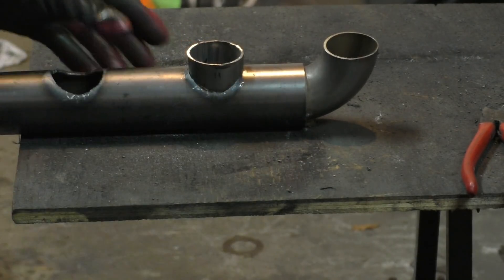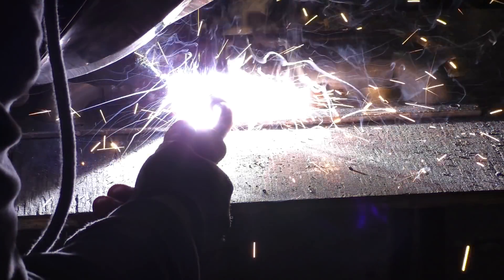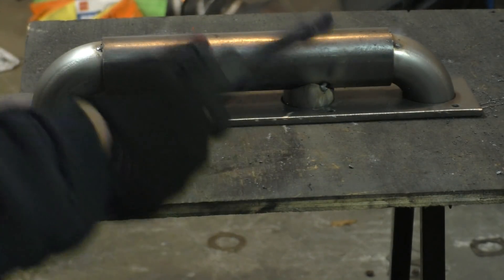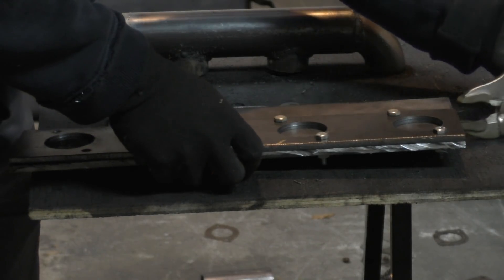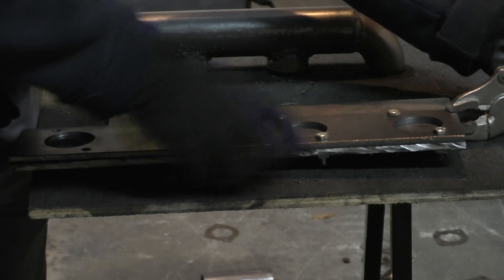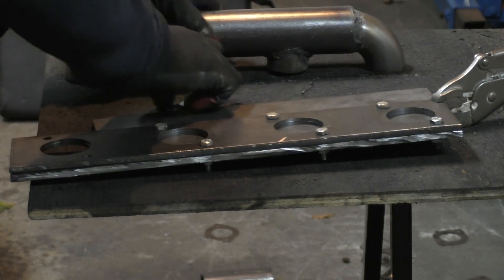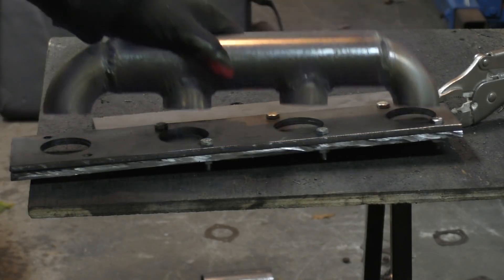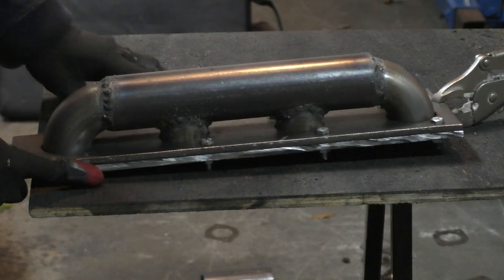Once all that was done it was time to weld all the tubes together. I put them in the flange to keep them in their proper places, tack welded them, then removed them from the flange and completed the welds. For welding the tubes to the flange I first bolted the flange onto another piece of metal. This is really important — if I didn't do that the flange would almost certainly warp during welding, and a warped flange won't seal against the engine properly, causing an exhaust leak.